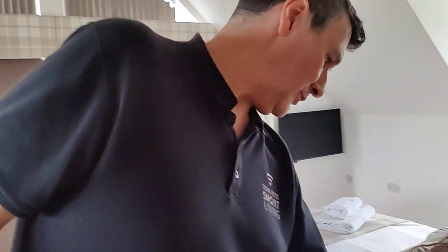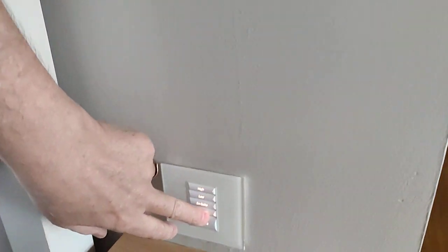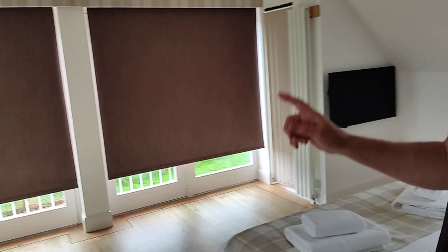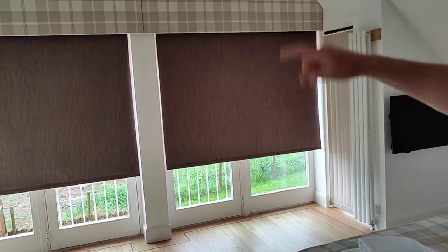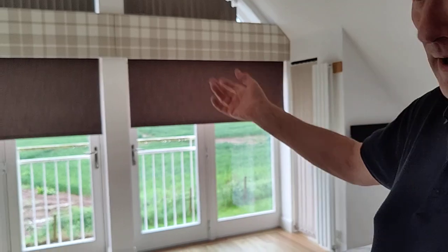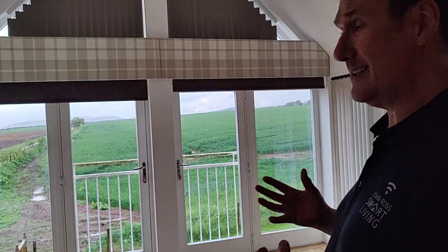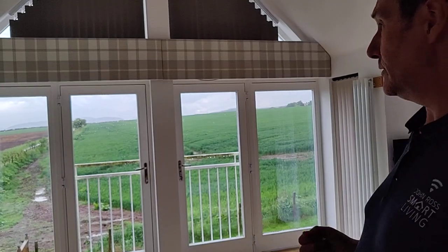They're very good. They come in all sorts of different sizes. We've got these tied down to a button here, so I simply need to press the button and the blinds will open. They're all set for how far up they go and how far down they come. You get all sorts of different colours and different finishes — you can get blackout, see-through, or semi-opaque.